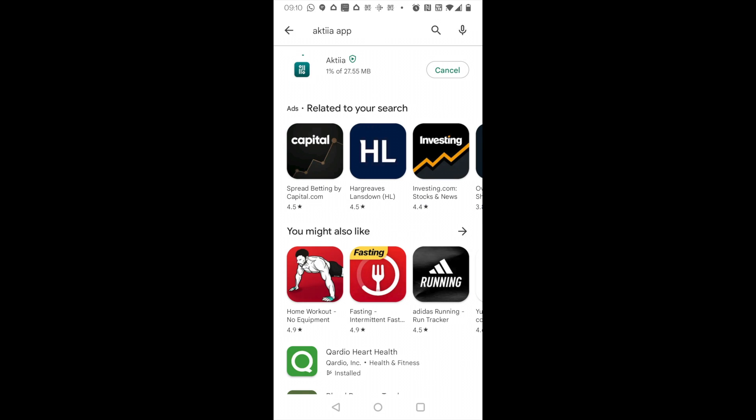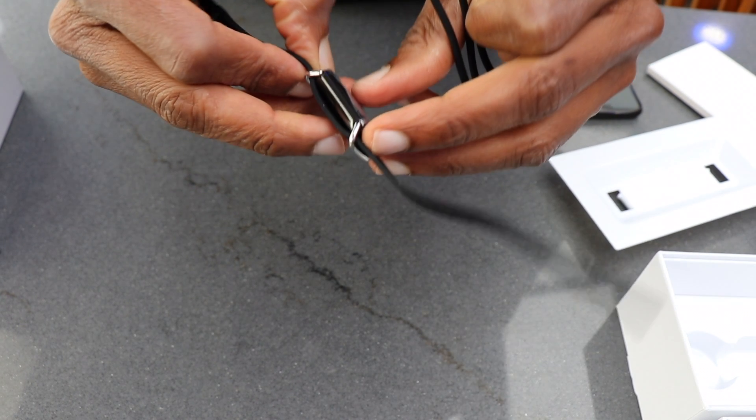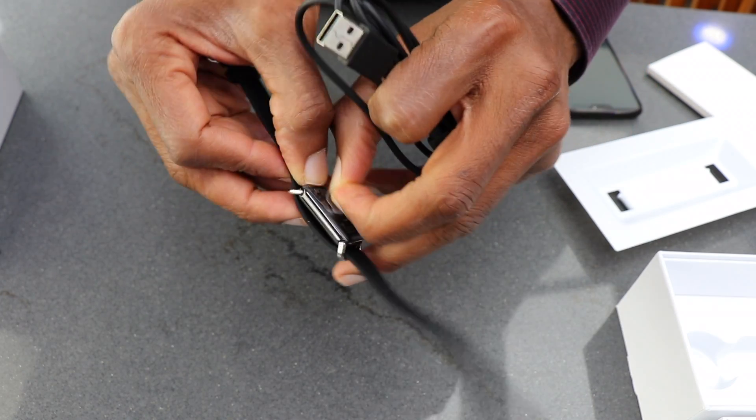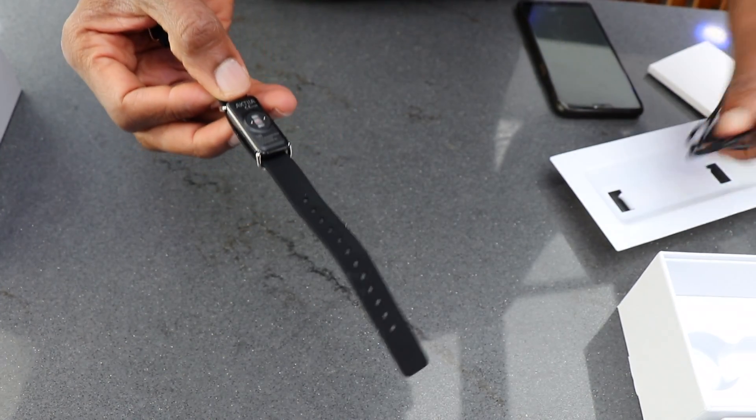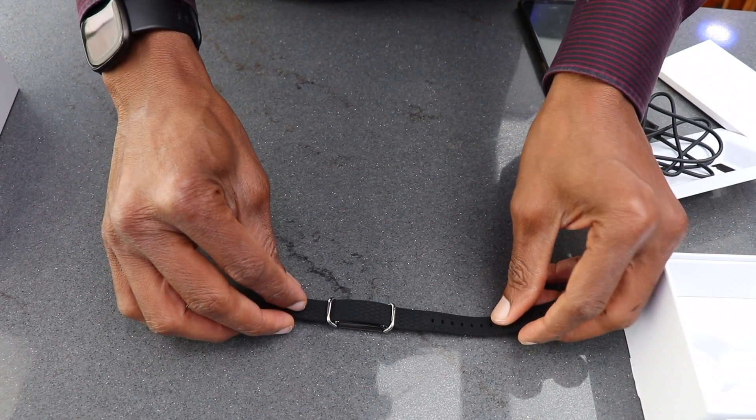Once you've downloaded it, then install. This is the screen you would see once the download is successful. Remove the film from the sensor at the back and get ready to pair the wristband with your app.